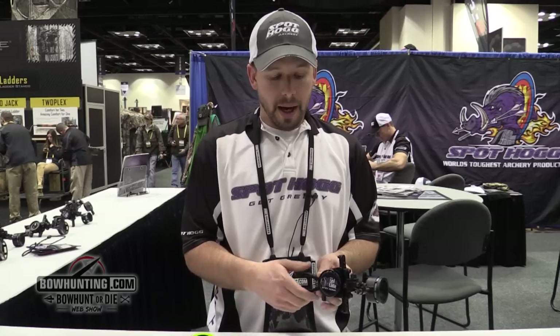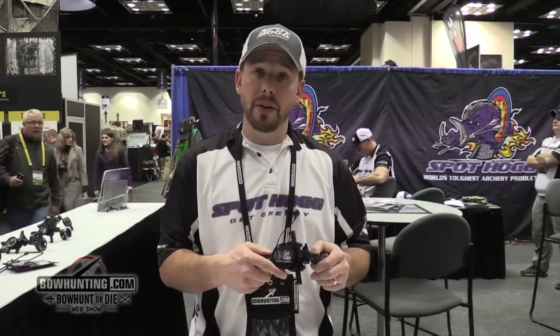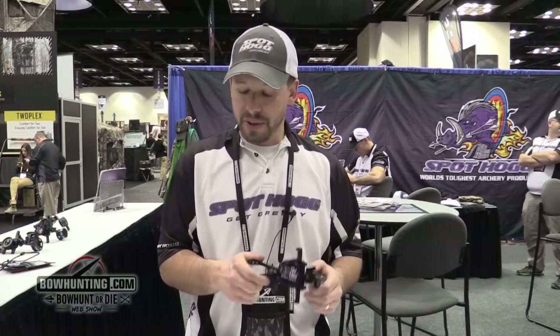It also has second axis leveling and third axis leveling. This is a little lighter than a lot of single pin sights, but yet you still have that durability. This is Spot Hogg's brand new sight that gets you into a movable sight.